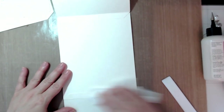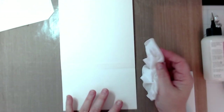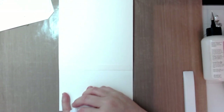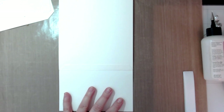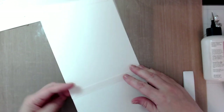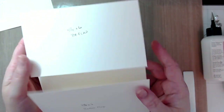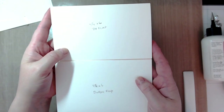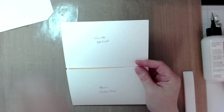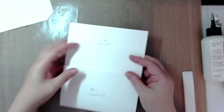Tammy Merrill taught me to always keep a dry baby wipe or a Swiffer cloth handy — if the glue seeps out you can clean it up right away and you don't have to worry about your pages being glued together. So there you have page three. At this point you can add magnets to hold it shut.